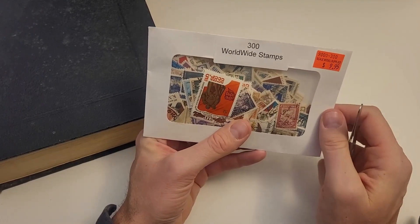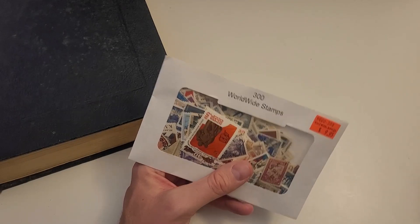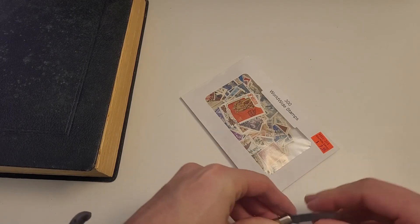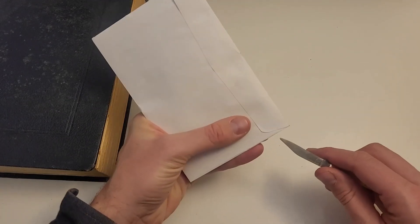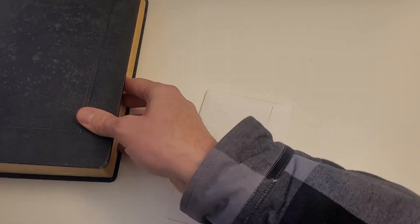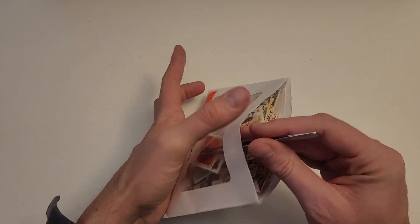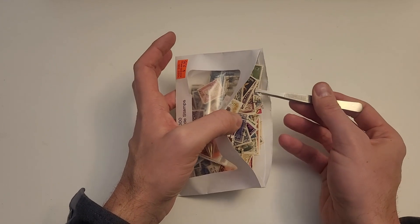So I went to my local hobby shop and I found a packet, and I thought I would do just like we used to do and spend some good time with a packet. I have no idea what I will find in these — perhaps, like most packets of old, they will be filled with very, very common stamps, but so be it. I'm actually going to set aside my album for now and deal with that in a minute. All right, so you'd get your packet — this is chock full of stamps. Wow, how fun is this!